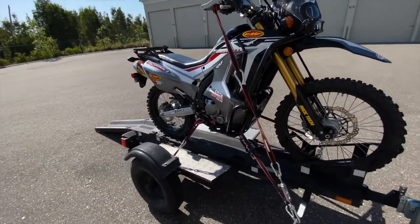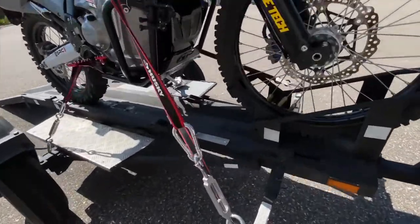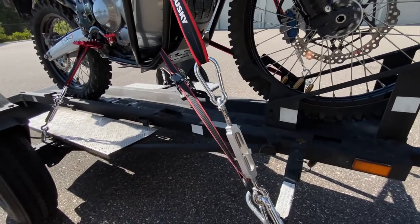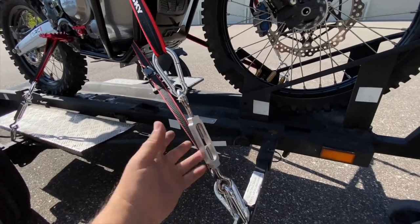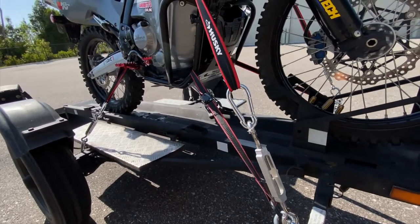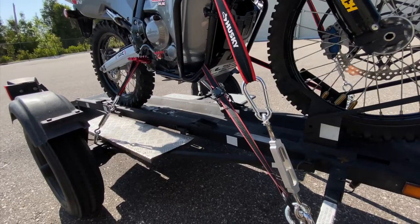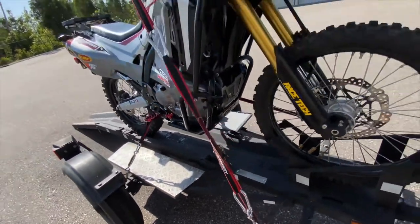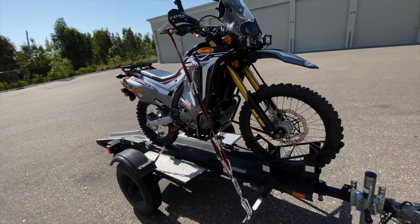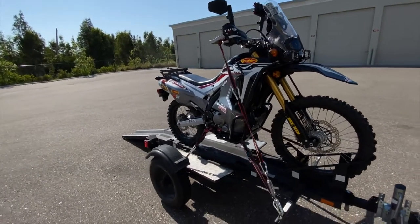When I show up where I want to ride, I just turn this a couple of notches, pop the clamp off, and I'm ready to go. Same thing — clip it back on, turn a couple of notches, tighten it up, and I'm ready. Super fast and simple, really secure, and a whole lot easier than all the ratchet straps, tying off the ends, and having stuff fray and come loose 10 miles down a dirt road.